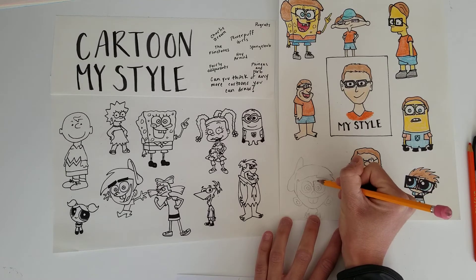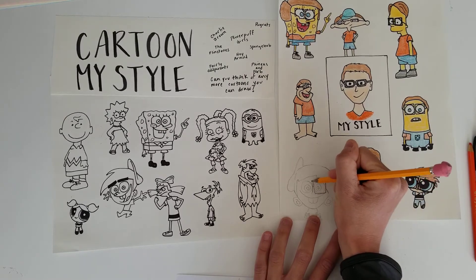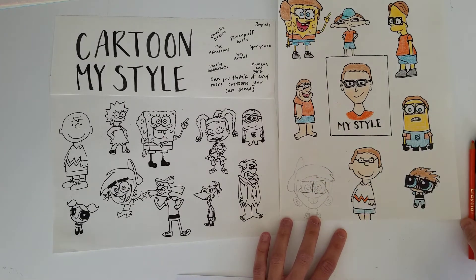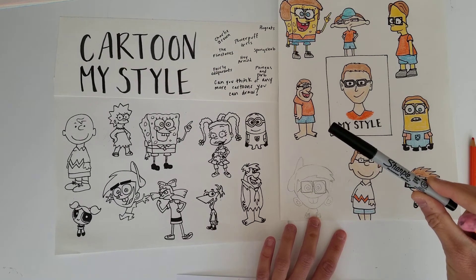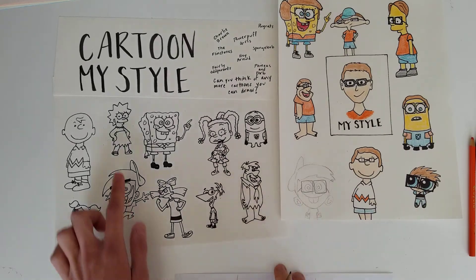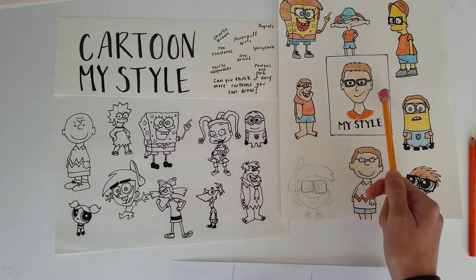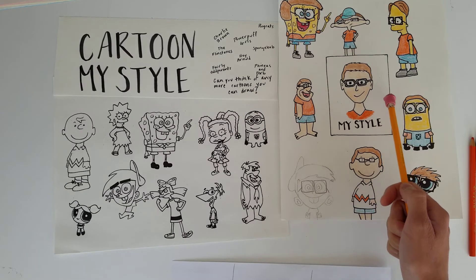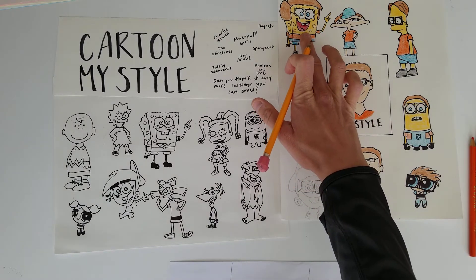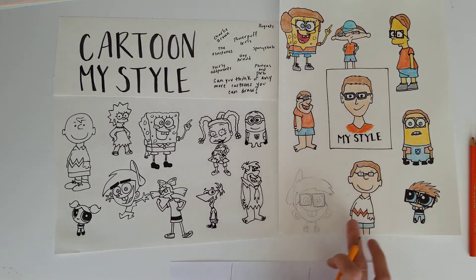I'm going to go over it in Sharpie, or if you have a black marker you can do that as well, and then I'm just coloring with colored pencils. Don't think too much about making it look exactly like your cartoon character — they're very silly looking. You can just focus on trying to emphasize making it look like yourself. You can add glasses, you could add long hair, and it doesn't matter if you have a boy like Spongebob — you could add hair to him to make him look like a girl. You are going to draw all of these different characters like yourself.